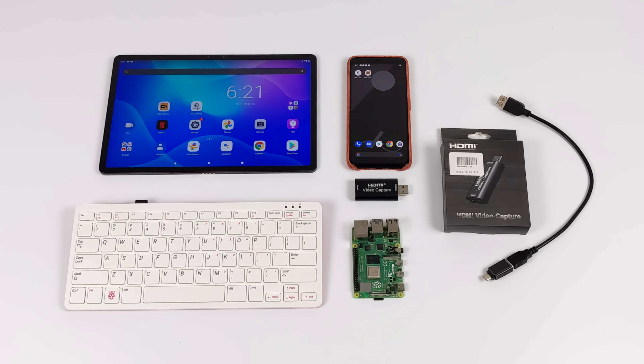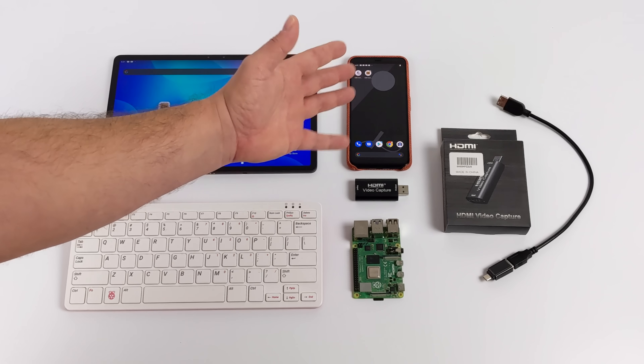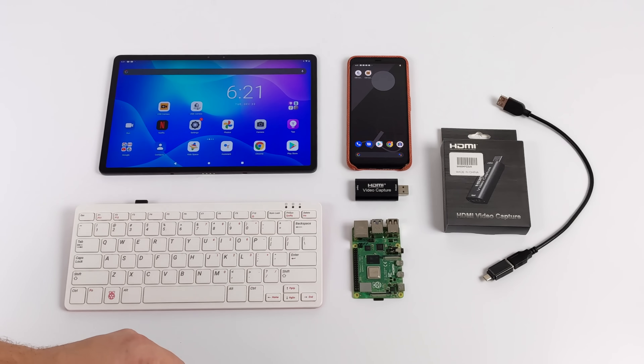Hey, what's going on guys? It's ETA Prime back here again. Today I'm going to show you how to use your Android tablet or your Android phone as a screen for your Raspberry Pi.